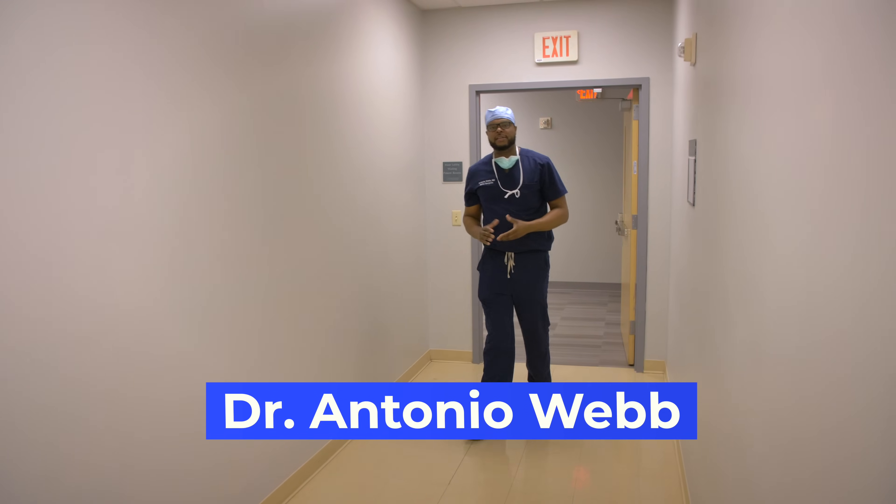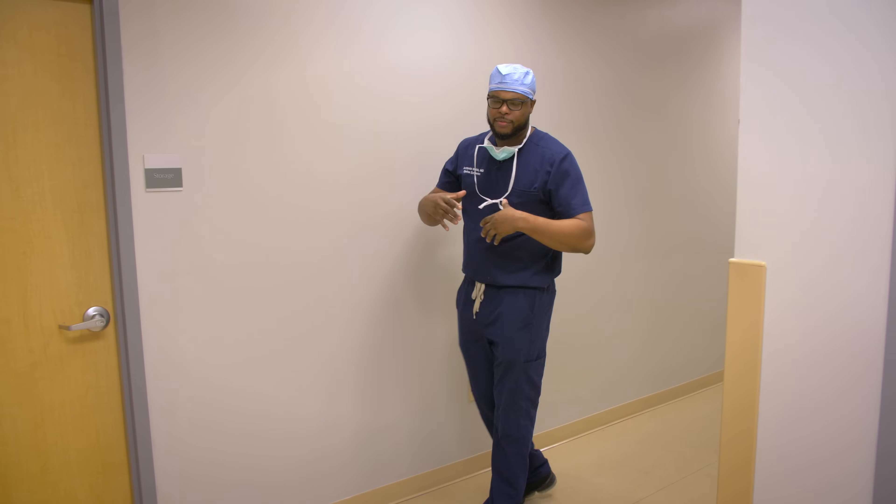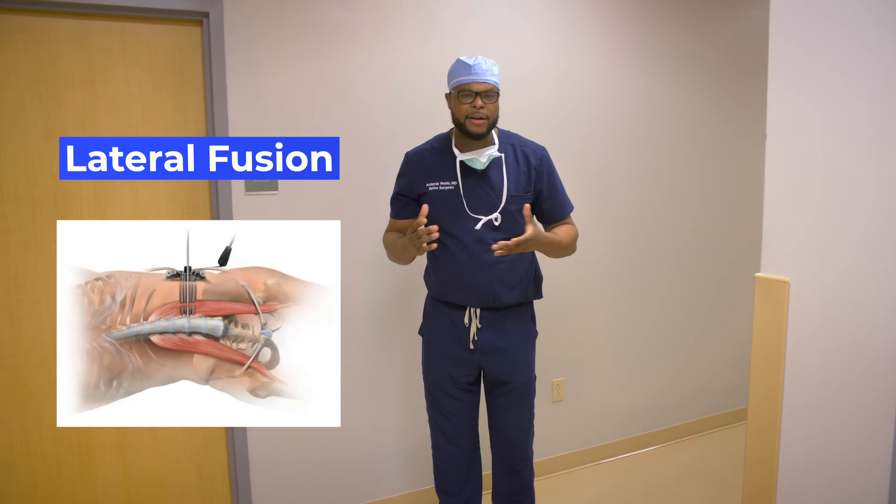Hi, my name is Dr. Antonio Webb. I'm an Orthopedic Spine Surgeon here in San Antonio, Texas. In this video today we're going to be doing a lateral fusion.